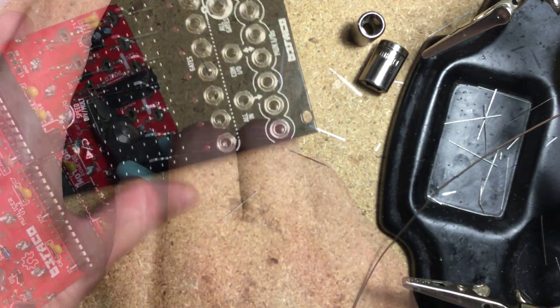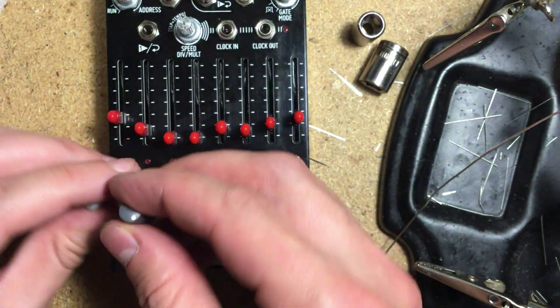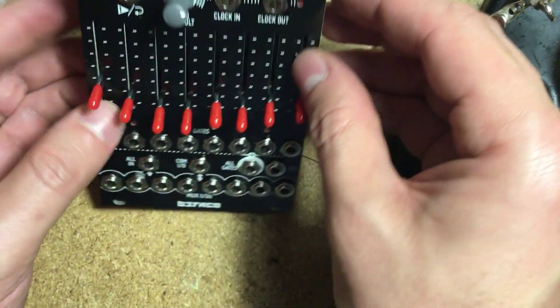Turn the module back around, snap on the knobs and fader caps, and you're done. Quickly check the power header for shorts with the continuity mode in your meter, just to make sure.